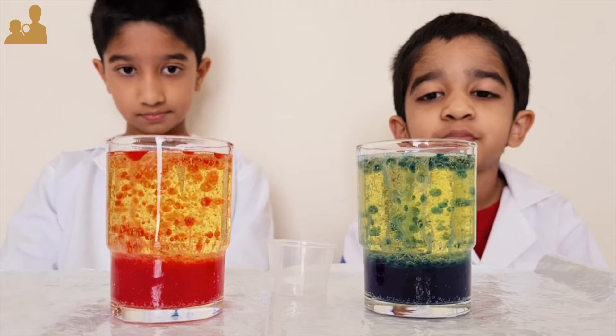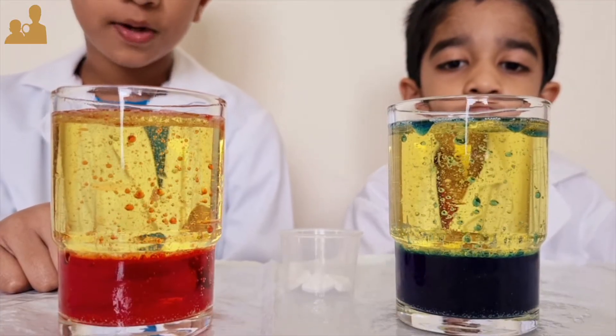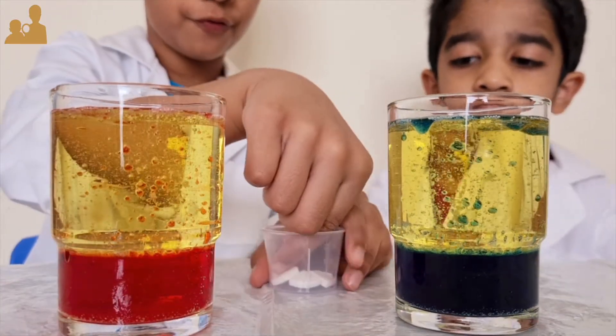Wow, look at that. Isn't it pretty? It stops bubbling, then we can put another piece in.